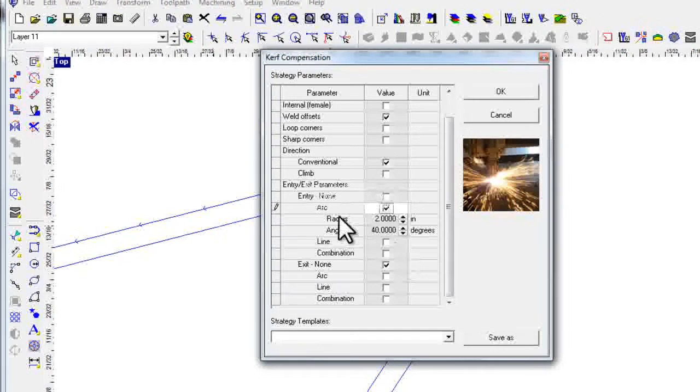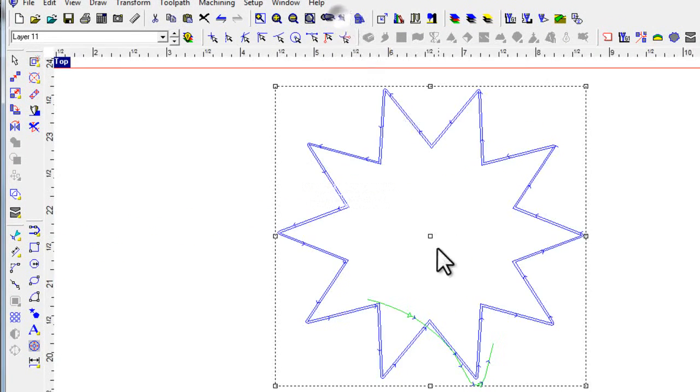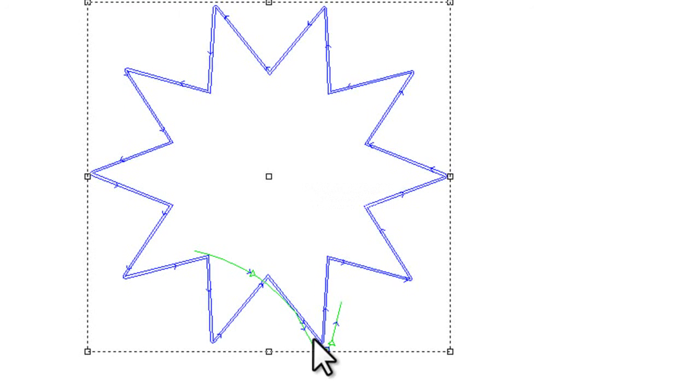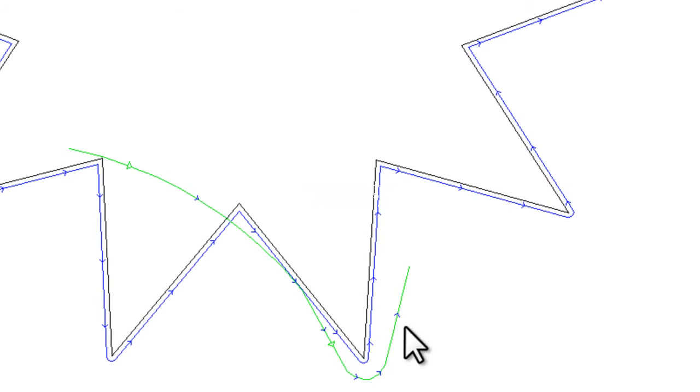Let's set this up. I'm going to do an arc with a two-inch radius and a 40-degree swept angle as my lead-in. Then let's do a line — make the line one inch so we can see it — and a lead-in angle of 10 degrees. Click OK, and I'll zoom to selected. You can see it's trying to do what I told it to do. There's my actual start point of the object, and it's following the contour at a 10-degree angle as it goes out of the cut. Since I told it to do a 40-degree swept angle, it's actually cutting into itself.